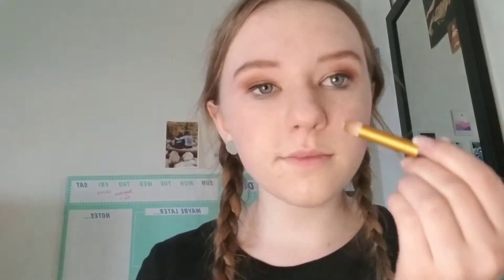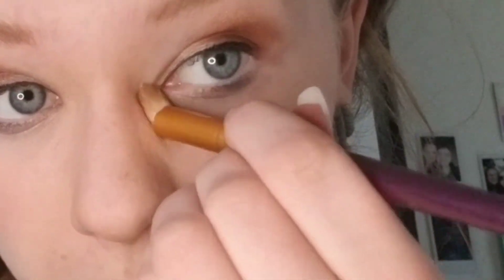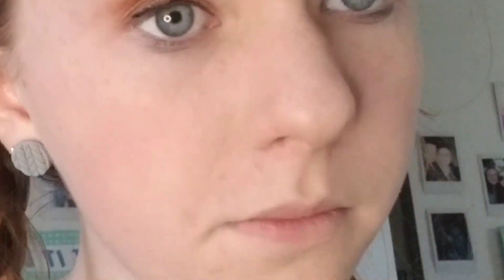Now I'm going to add highlighter to three places on my face to brighten up the look. I'm going to add it to the inner corner of my eye — I really recommend this spot because it brings out the brightness in your eyes. Then I'll add some to the tip of my nose, and just under the outside of my eyebrow, like I'm showing here.